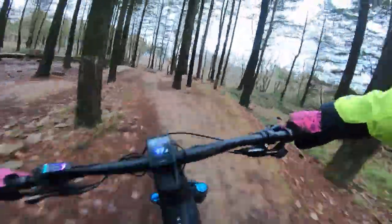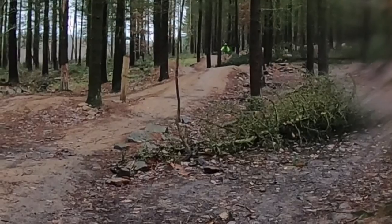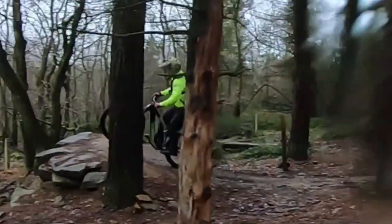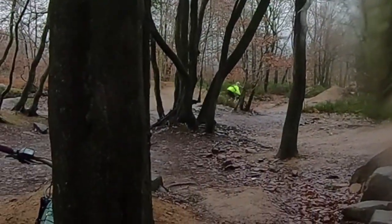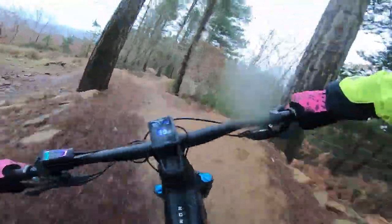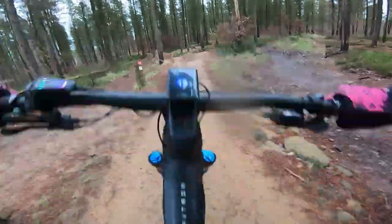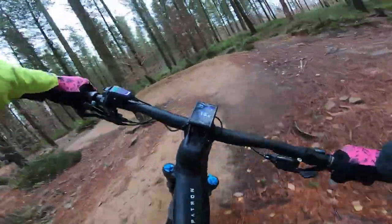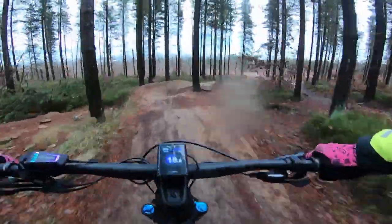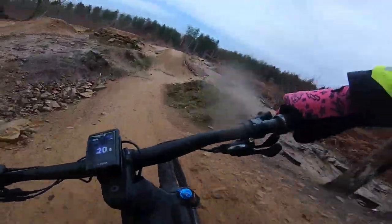Oh! Big gap jump - whoo! Oh, this is nice! Huge puddle. Oh, big table coming up - here it comes - we can clear it! Woohoo!